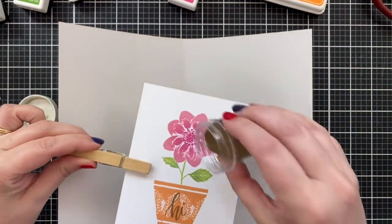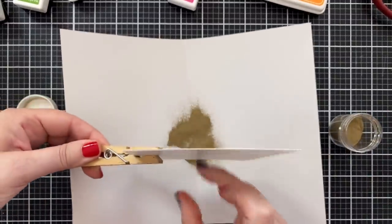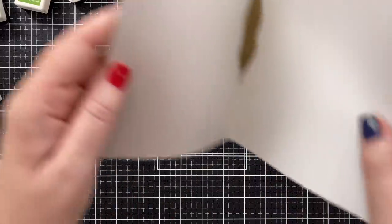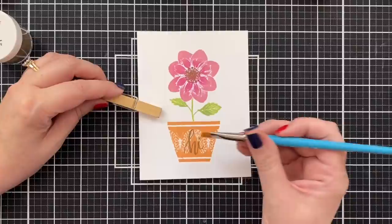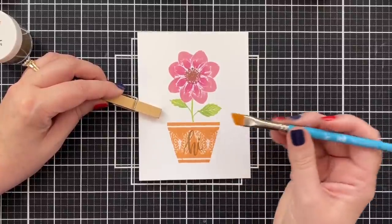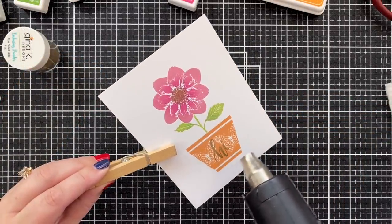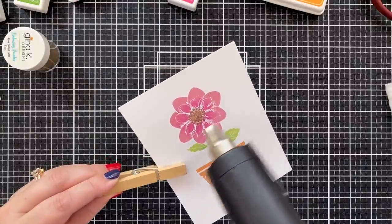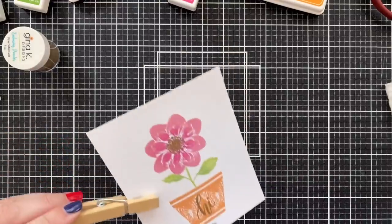Do the same thing at the top. I use the clothespin — this is another tip I learned from Gina K — it keeps my hand nice and safe while I'm heat embossing. Funnel that powder right back in. I've got a brush to take care of any little flecks of powder — take the time, brush them away. Get your heat tool hot, bring it to the paper, and melt that powder. Embossing just never gets old. It's magical.